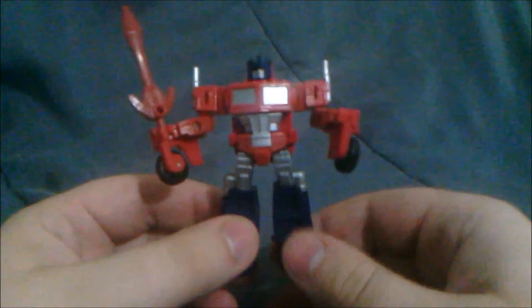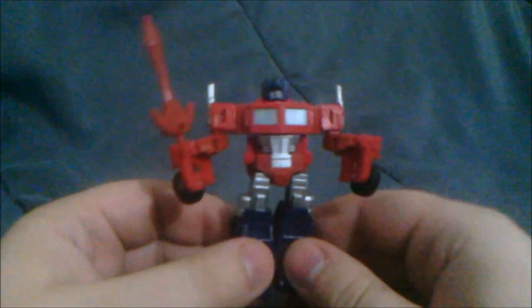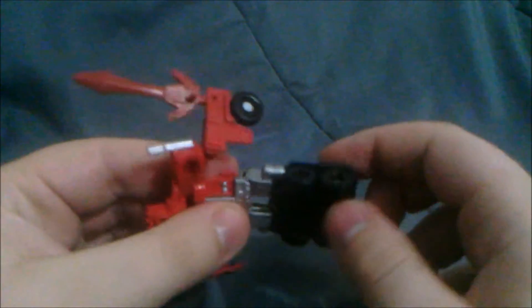A couple of things I'm going to say about this. I do love the Legends Class figures because they are small and I can carry them with me. I do not love them for their lack of articulation. I mean, it's Optimus Prime — I kind of expected this — but his legs are solid pieces. There is no articulation here whatsoever. There's a bit at the hip, a little ball at the hip, though it's a little restricted by the hip joint itself.